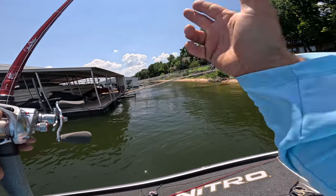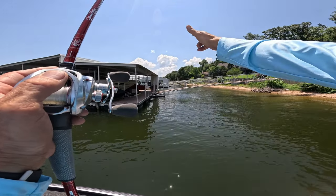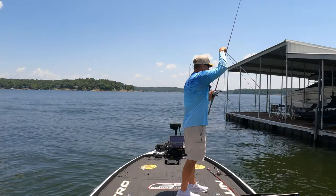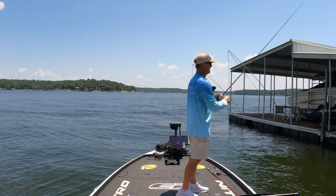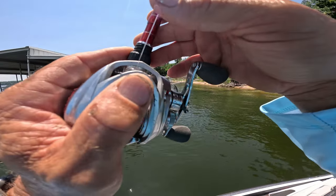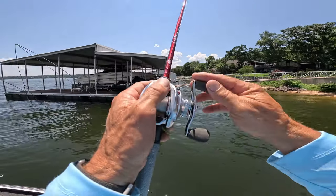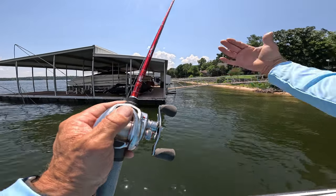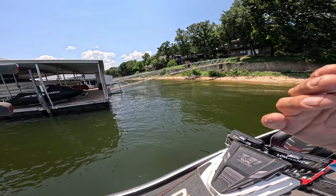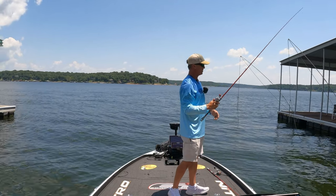When I pitch it in there, it's really important to let that fall on slack line. I've got a big bow in my line — what that does is it allows that bait to go straight down and I'll be in the strike zone a lot longer. So many people engage the reel right when you pitch it in there and it pulls that bait out. It's probably ten feet deep, so you've pulled the bait three or four feet. Let it free spool straight down.